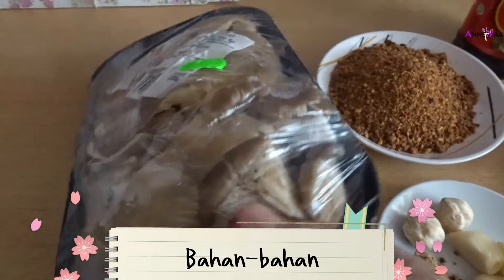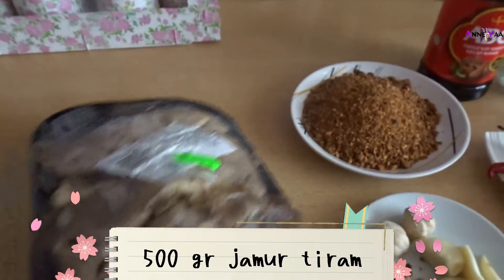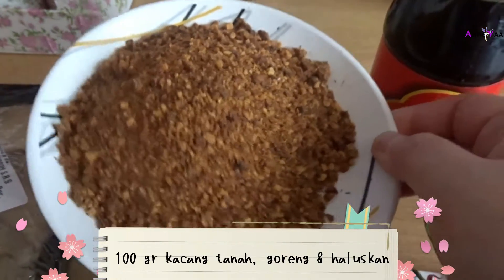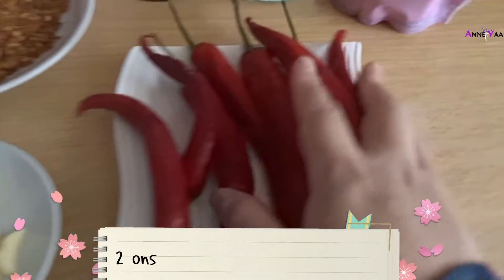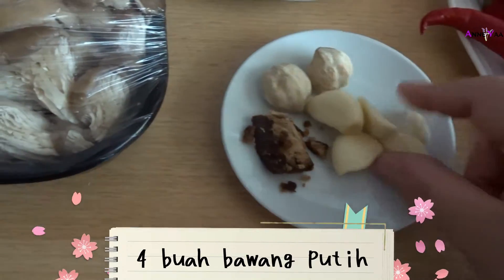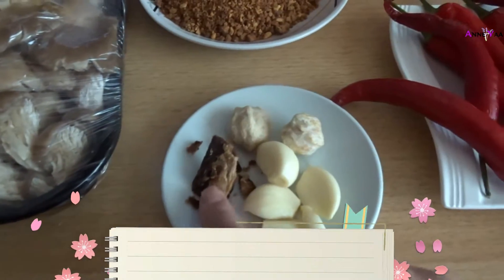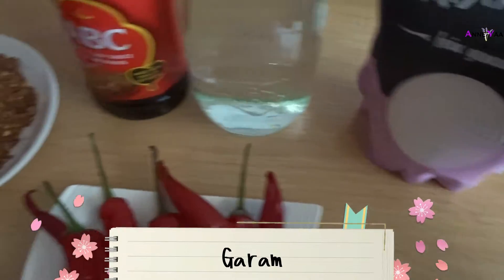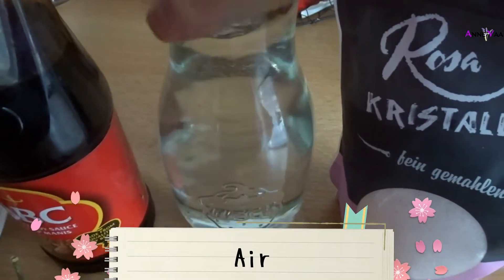Bahan-bahannya: yang pertama pastinya ada jamur tiram, ini setengah kilo alias 500 gram. Terus kacang tanah digoreng, udah dihalusin, ini sekitar 100 gram. Bumbu-bumbunya ada cabai merah sekitar 2 buah, terserah tergantung selera. 4 bawang putih, gula merahnya sekitar 1 sendok teh, garam sedikit aja, kecap manis secukupnya, dan air juga secukupnya.